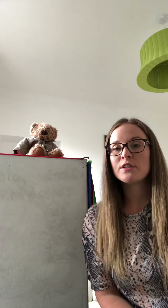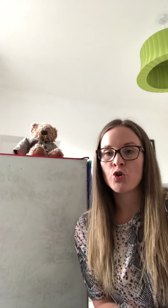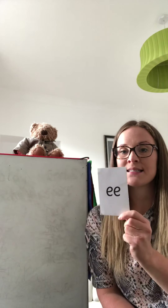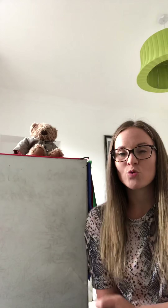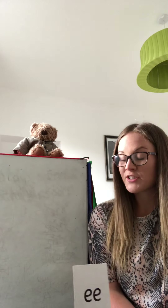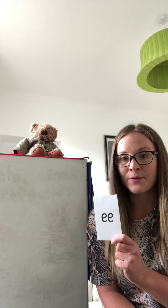Hi boys and girls, today we are going to be doing some Fred Finger Spelling. We are going to be using our new sound that we have already learned, and our new sound is EE. So we need to remember that our sound EE is made up of special friends and it is two S's together. EE.